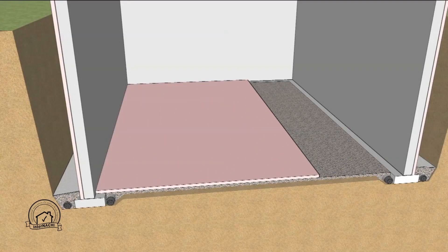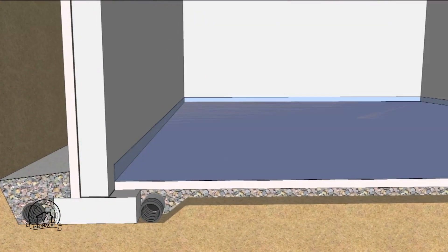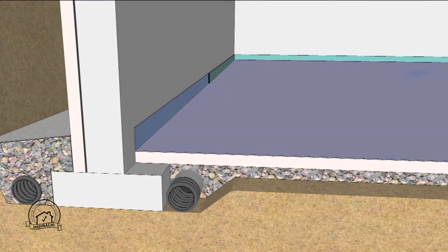A layer of extruded polystyrene insulation is placed on the interior floor, followed by a six mil polyethylene vapor retarder. Note that the vapor retarder is carried up the wall to where the top of the slab edge will be. Isolation joint material is then placed.